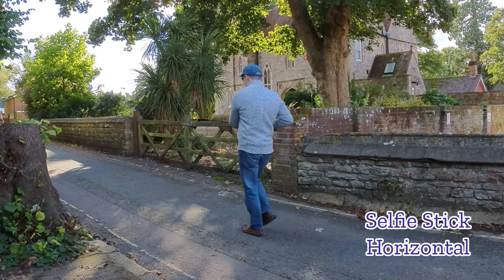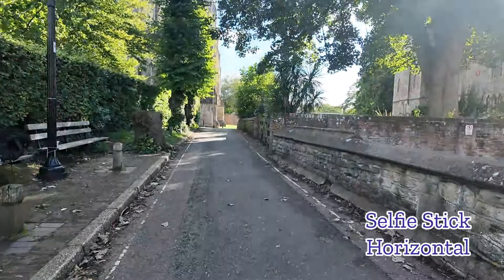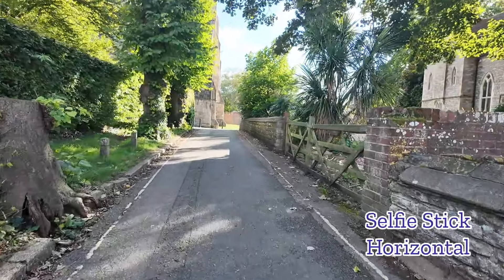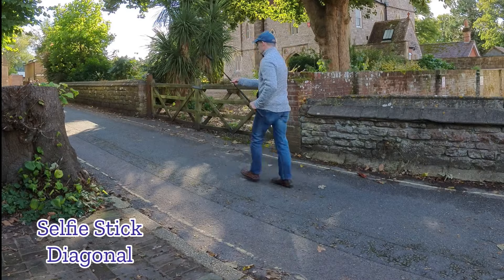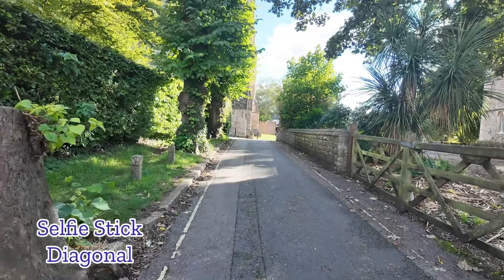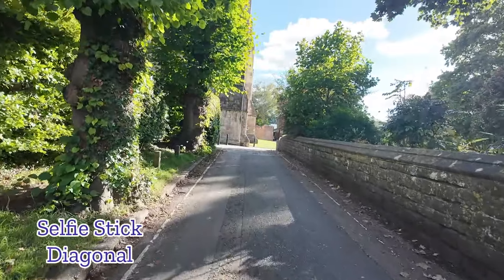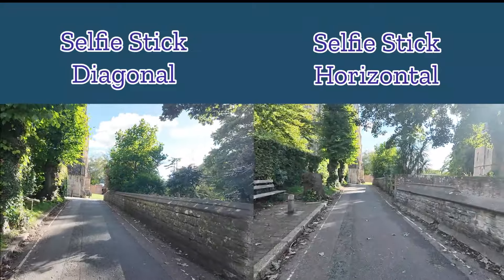The resulting clip shows a much more pronounced bobbing action compared to using the Pocket 3 on its own. I then tried holding the selfie stick and Pocket 3 in a diagonal manner — again, the resulting footage appears with just as much pronounced bobbing. So based on this, the selfie stick doesn't seem to be a solution to the issue, or at least not for me.